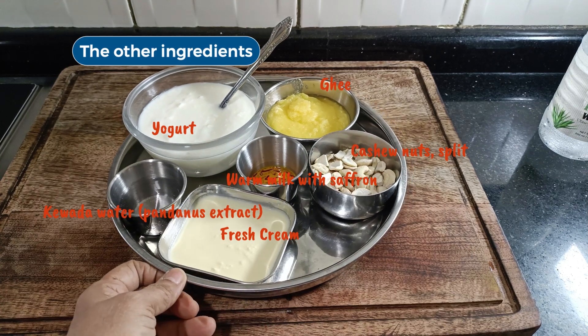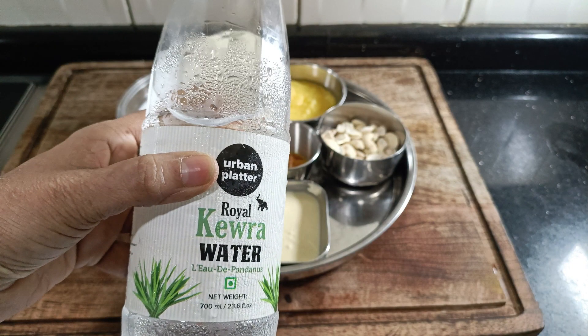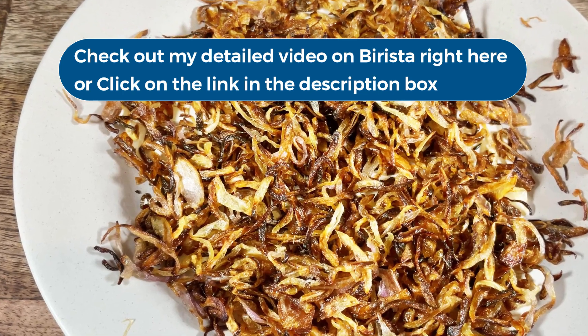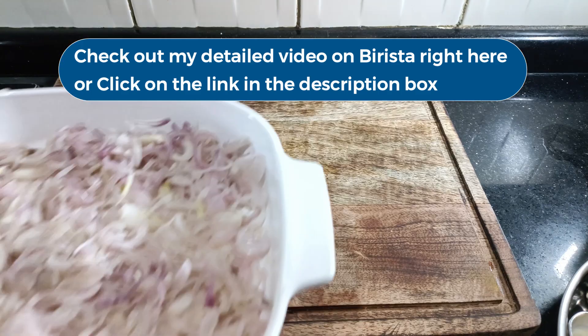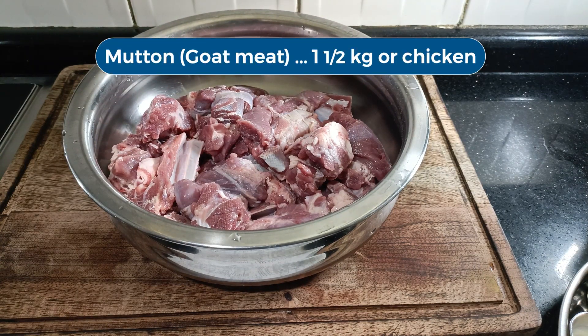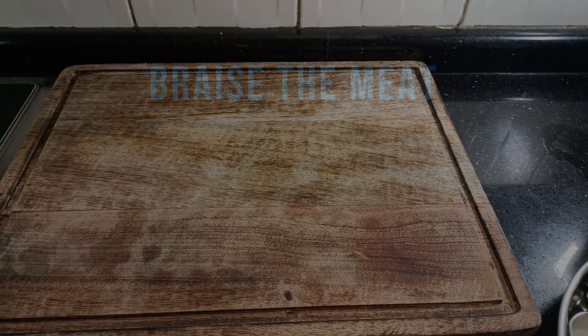And then the other ingredients: cashew nuts, ghee, fresh cream, saffron infused milk and Kevda water. Kevda water is the extract from the pandanus plant and it gives the Kurma its characteristic flavour along with the mace and nutmeg. Another key ingredient of Mughalai gravy such as this one is Birista, or crispy fried onions. I have a detailed video on making Birista without deep frying. And finally, we have the meat. I am using mutton or goat meat. You can use lamb, and in fact you can follow the same recipe for chicken too. Now we can start cooking.